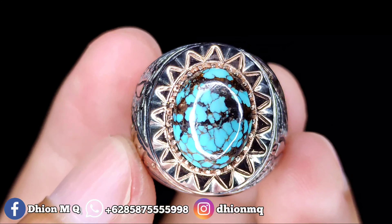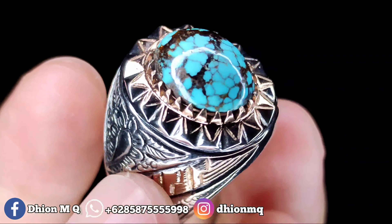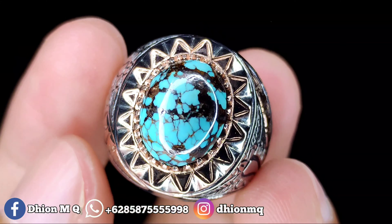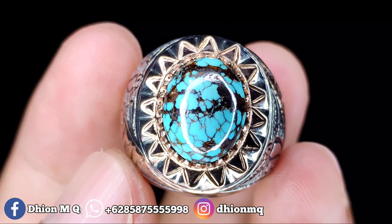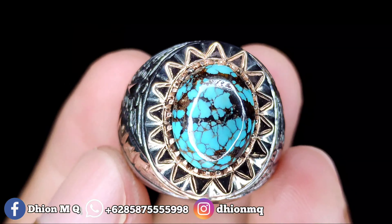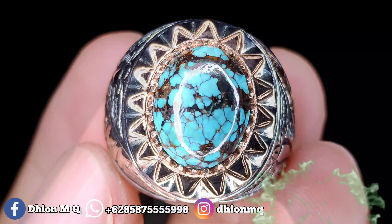Harganya Rp1.850.000. Bila Anda berminat, bisa langsung nego lewat WA, negonya santai saja. Kurang lebih seperti itu untuk review batu Virus Persia kantoran warna telur asin kali ini. Jangan lupa like, subscribe, dan komen ya. Assalamualaikum warahmatullahi wabarakatuh.